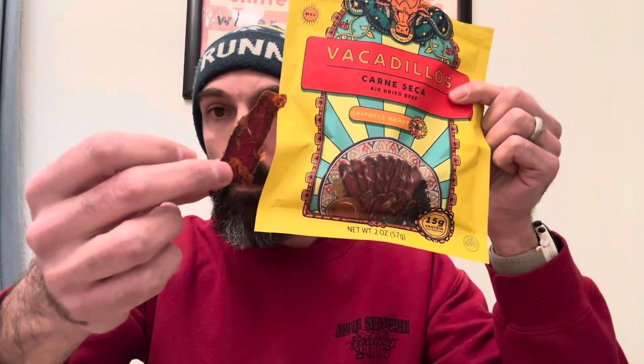Let's open it up and get some of that protein into my belly. It is a resealable package, which is good. Does this look like the front of the package? It's getting there. Not bad, not really disappointing.